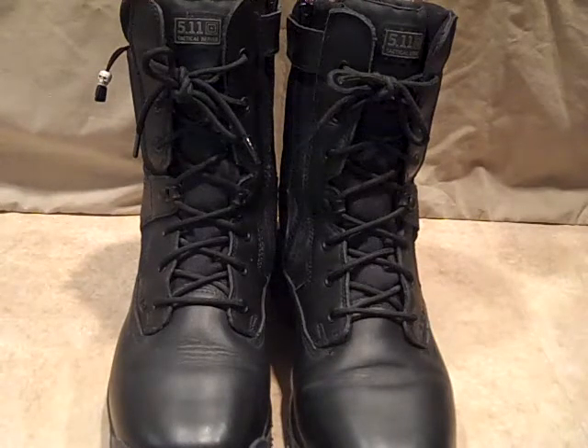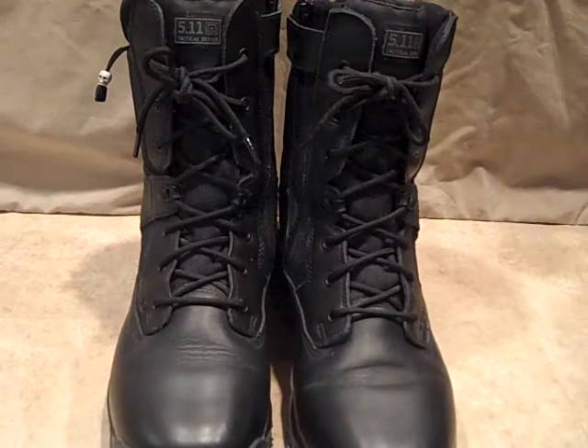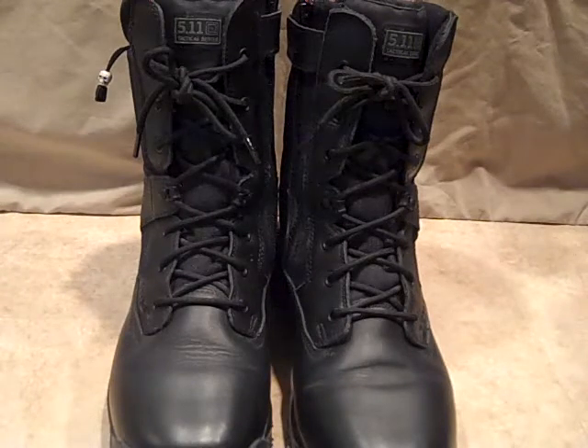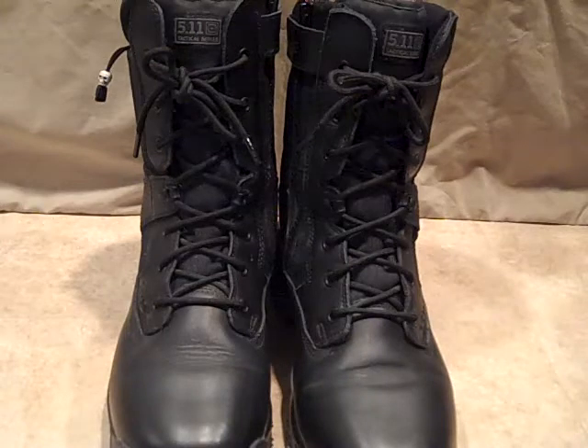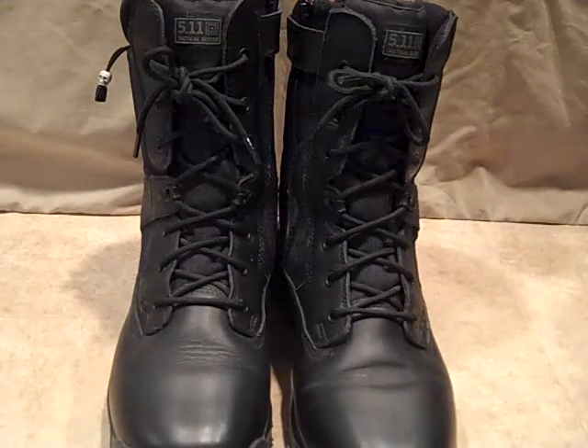It has all the properties that a good boot should have: antibacterial and moisture-wicking lining, dual density cushioning in the instep and around the ankles, an oil and slip resistant sole, and a shock migration system — meaning if you land on your toes it levels the force out to your heels, so you're not taking too much force on either end. It's got a great cushioning system, plus a foam insert you can pull out for additional cushioning.